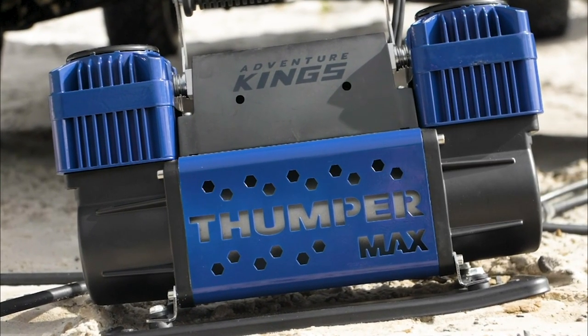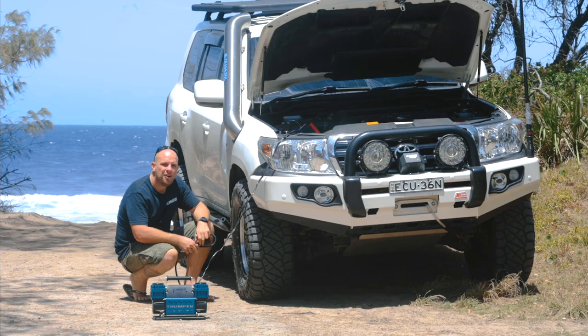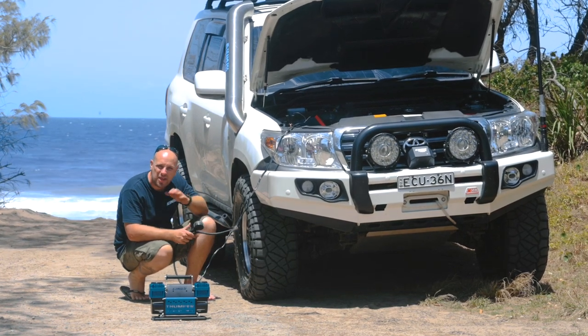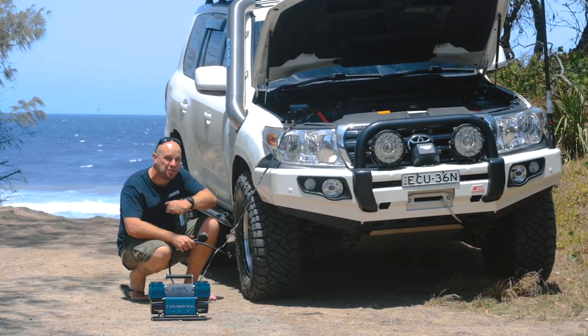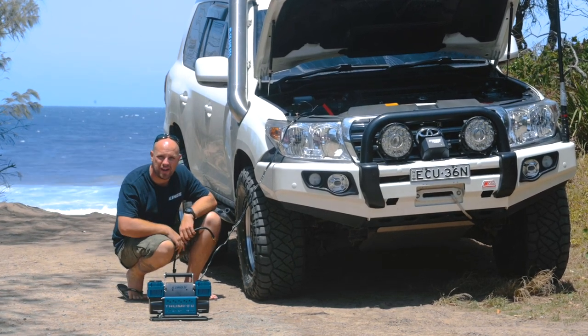It's built tough as nails with a rugged alloy housing and a solid rubber-mounted steel base. Whether you're running standard-sized tyres or big off-road rubber, the quickest way to get back up to road pressures after you've been four-wheel driving is the Adventure King Thumpermax Twin Motor Air Compressor.